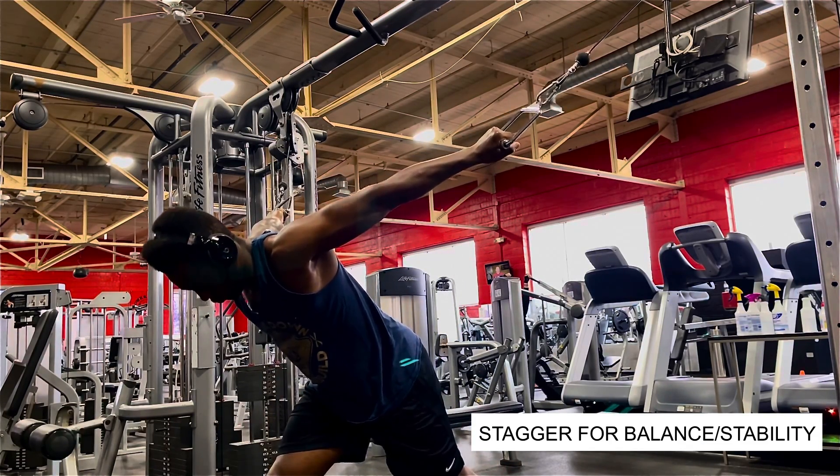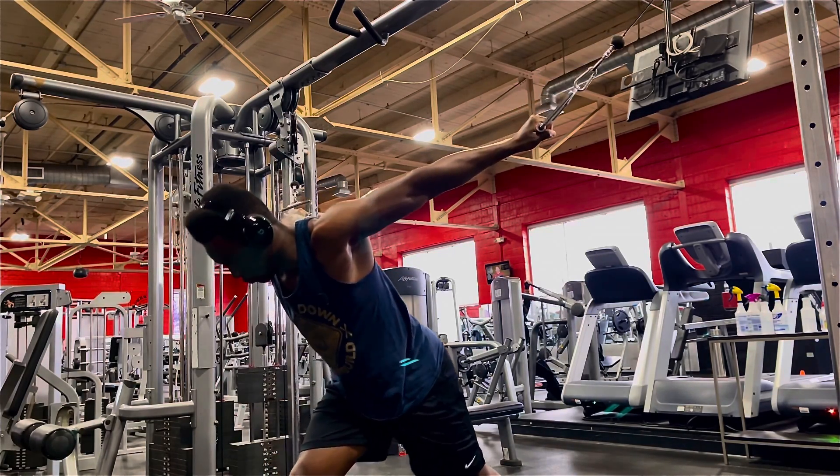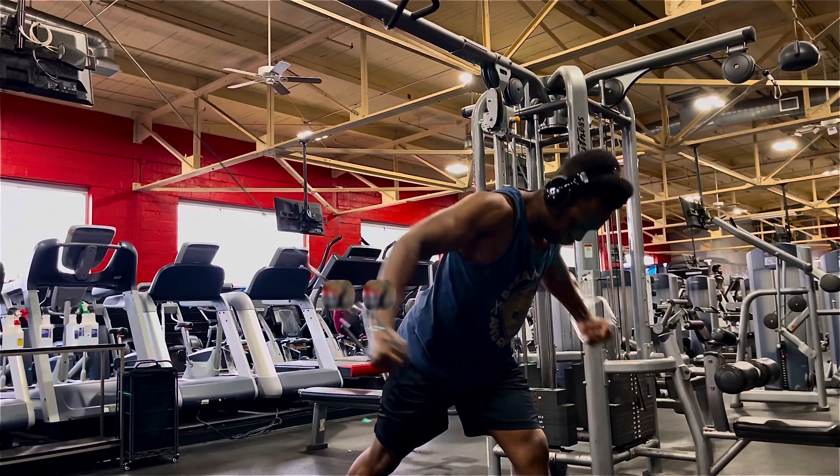When you start pulling the weight, try to keep your arms as straight as possible. The less bending we have in our arms, the less involved our biceps will be in this chest exercise.